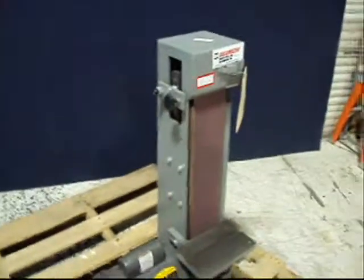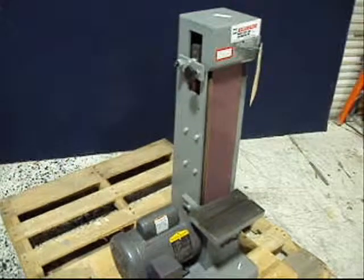And there you have it — Kalamazoo belt sander. We thank you for looking at our product.